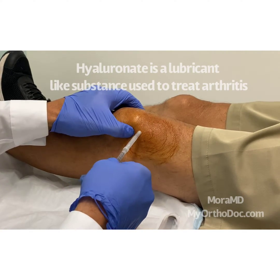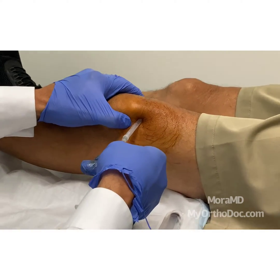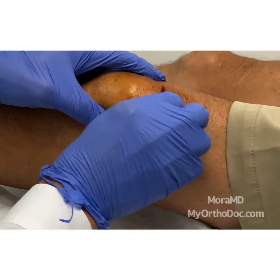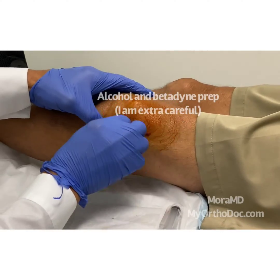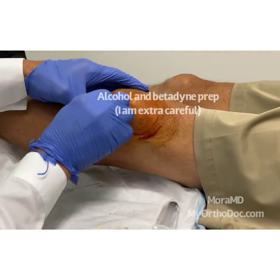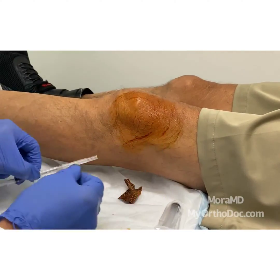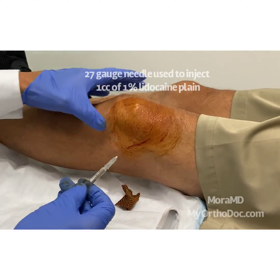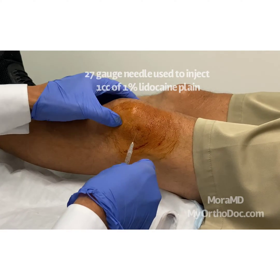We're going to go into the patellofemoral joint. I use this to mark it — if you make a mark like that, the mark doesn't come off the way a pen mark with ink would. So the first thing we're going to do before we inject Orthovisc, which is what we're injecting for arthritis, is aspirate the effusion. There's my mark right there — little poke, good.